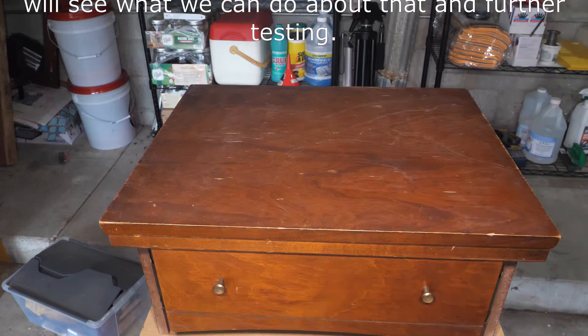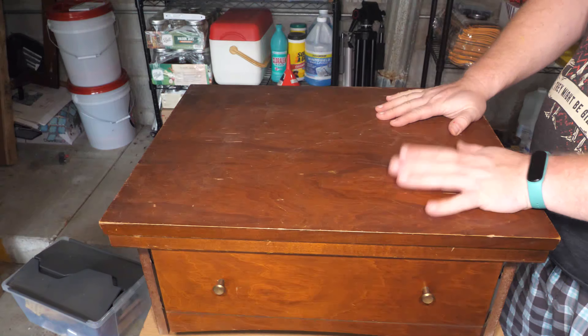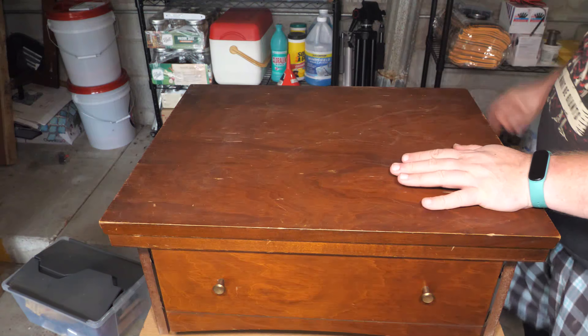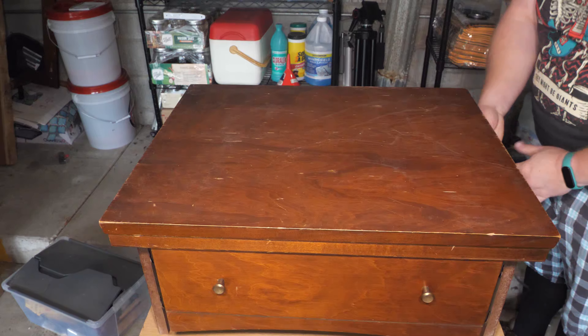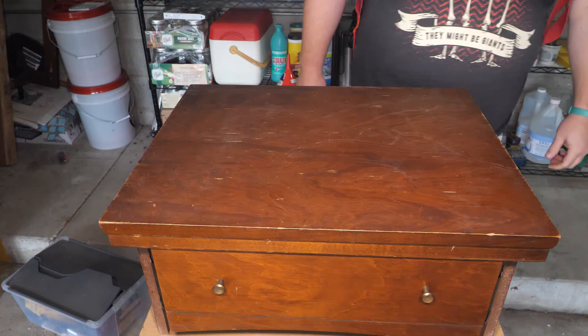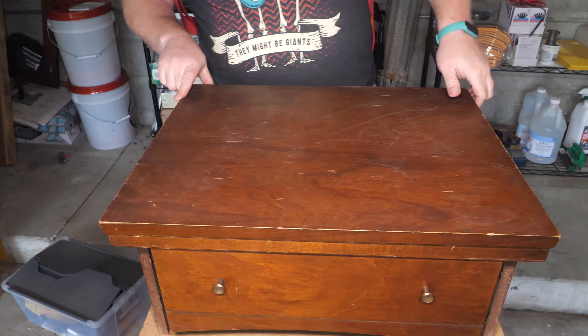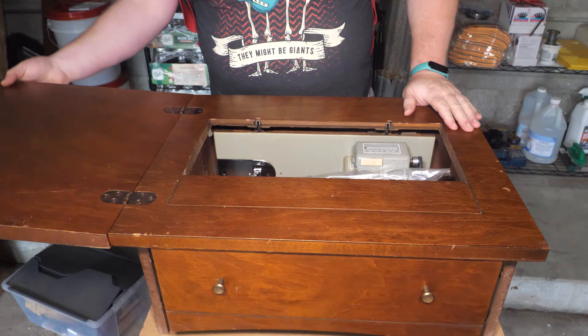Someone from a refugee resettlement assistance group made contact with me, and I am taking in a couple of repairs of donated machines for their group.